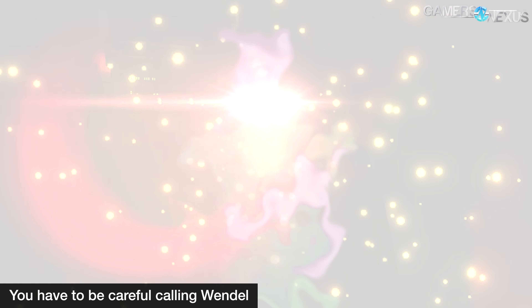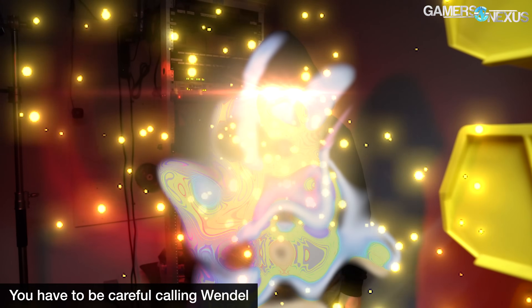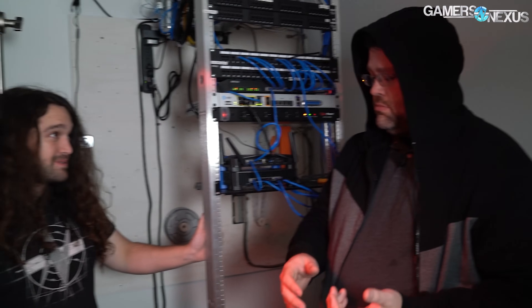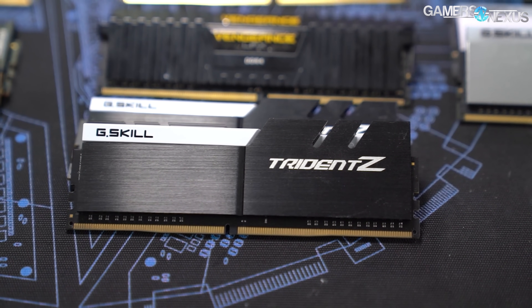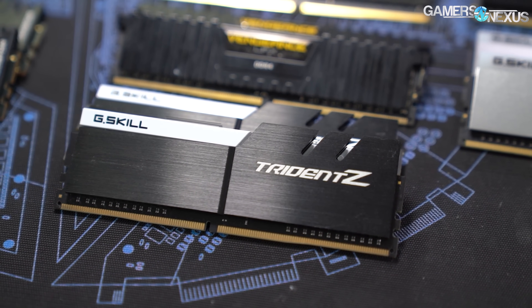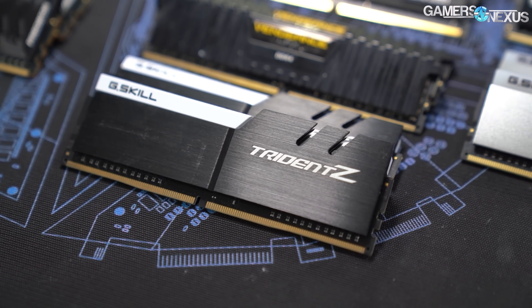We're actually planning to get Wendell to help explain some of this in a future piece. For now, we want to start with the testing data. We began testing with a couple of different high-frequency kits, using G.Skill Trident Z DDR4 3866, and we were planning to find the limits of what we could work with and then work down from there.